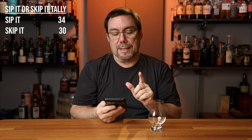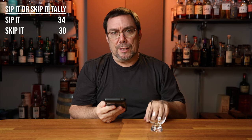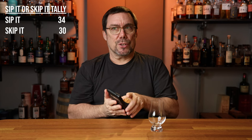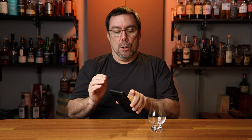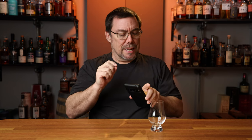We got Old Elk Double Wheat. If I'm not mistaken, I think I've done Old Elk Flights on this channel before, and I think I've done a Sip It or Skip It on just their Old Elk Wheated Bourbon. In my mind, I think I liked this one the most, but we'll go ahead and pour it and do a quick review.